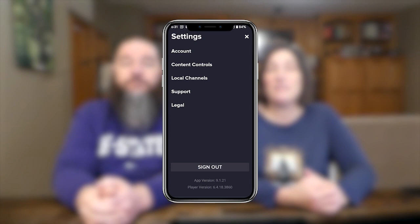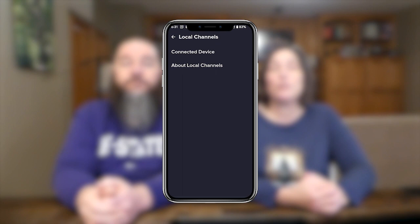Once you've connected the hard drive, open the Sling app on a smartphone or tablet. Click the gear icon in the top right corner to access your settings, then click local channels from the menu, then click connected device.